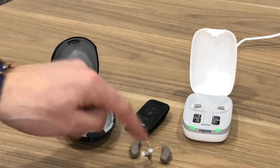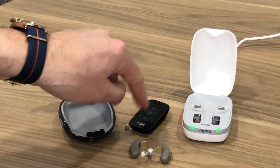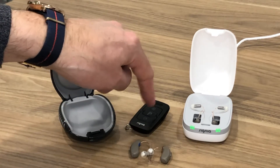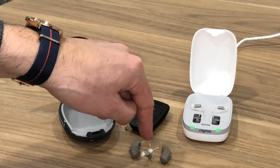To double check, put the hearing aids in your ears so you can hear what's going on. As you press some of the buttons, you should hear indicating tones come through the hearing aids letting you know that pressing buttons is making changes to the hearing aid.